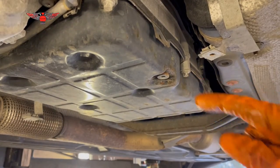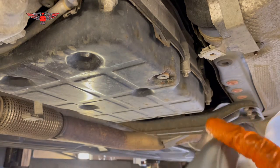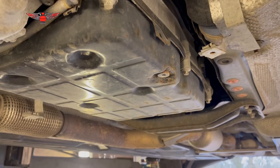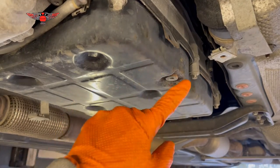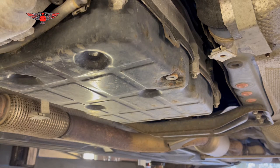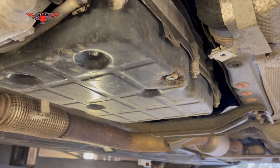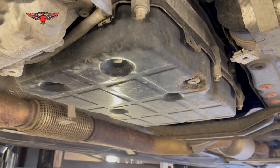Before opening the drain bolt, make sure you have your measuring container ready. I have a five-liter funnel can, and also an oil pan sitting below in case I spill some. When we remove the bolt, oil will start dripping, so you want the pan sitting underneath to catch it. If you don't catch it, your measurement won't be accurate. Now I'm going to undo that with a six-millimeter allen key and start draining.